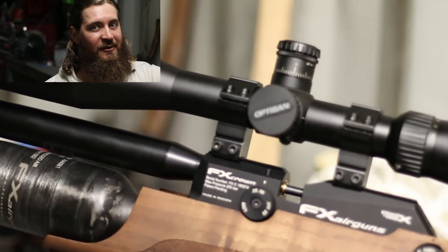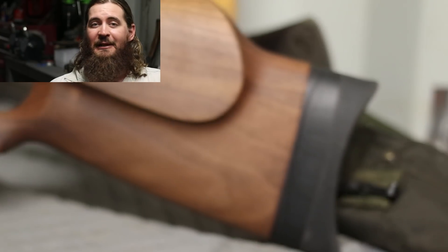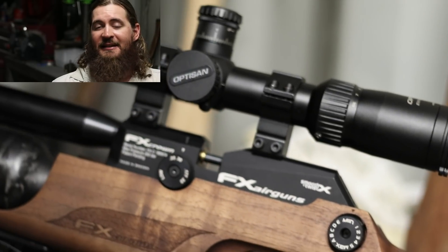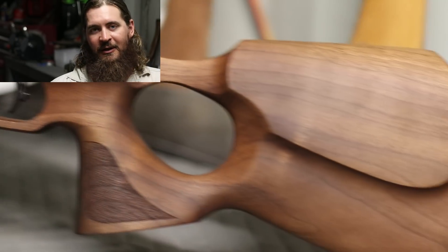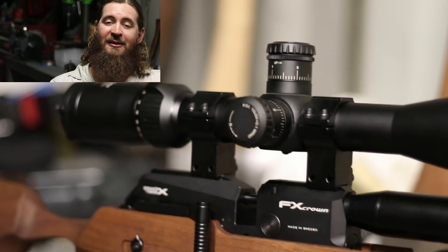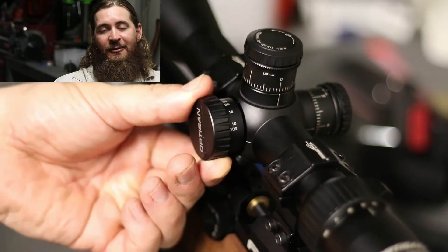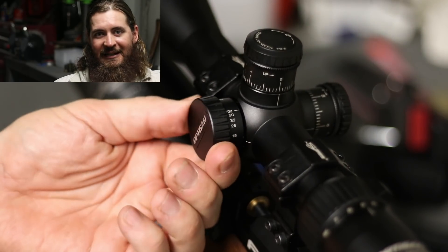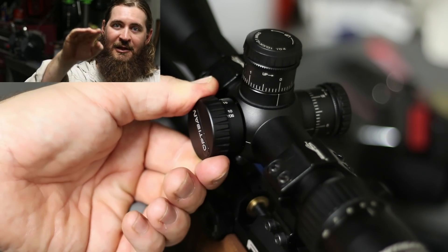Tip number three: get good optics. You need a scope that is not only of reasonable to good quality but also has the features you actually want for an air gun. I have some fairly nice scopes in my safe that I would love to put on my Crown, but the parallax adjustment does not go low enough. I have a Burris XTR2 on my .308 — it's a wonderful scope with a mil-hash reticle and mil turrets, crystal clear — but I can't really use it on my Crown because the parallax doesn't go below 50 yards, so the crosshairs end up wibbly-wobbling all over the place.